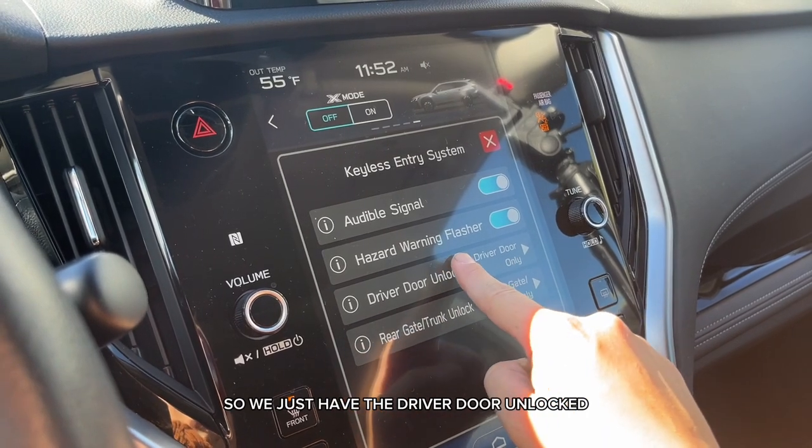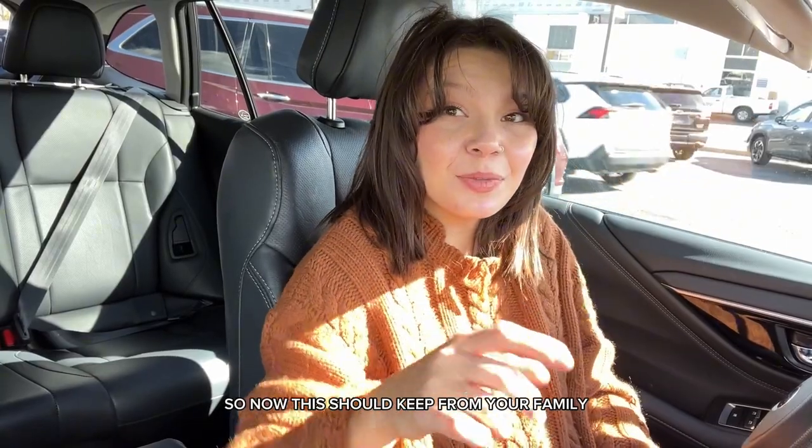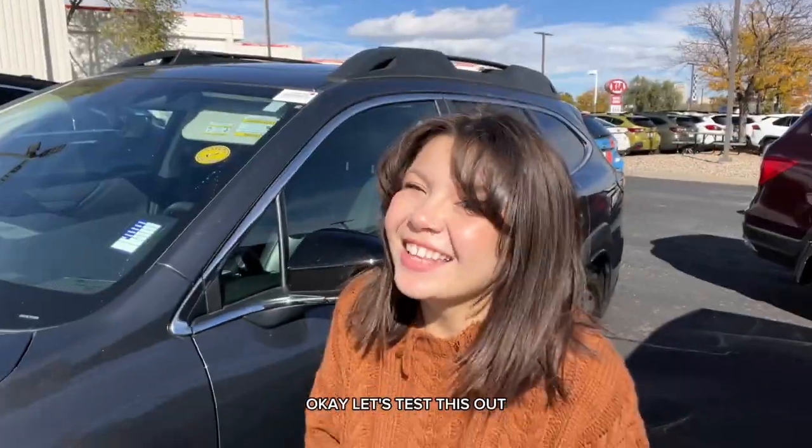Right now we just have the driver door unlocked. We're going to change it to All. Now this should keep your family from tugging on those doors when you come up — it's already unlocked for them.